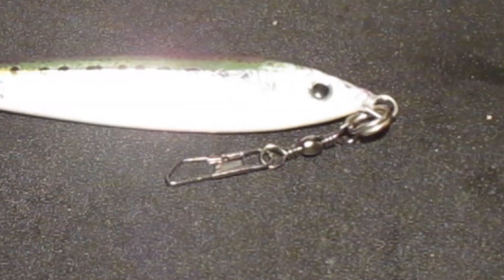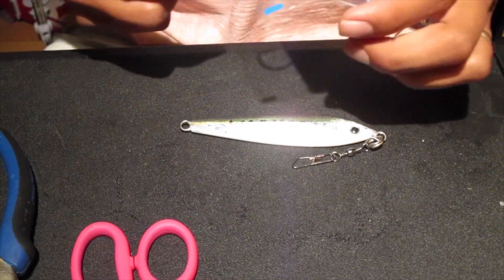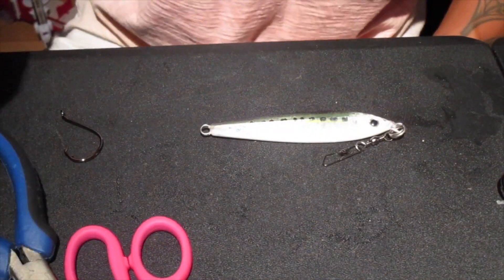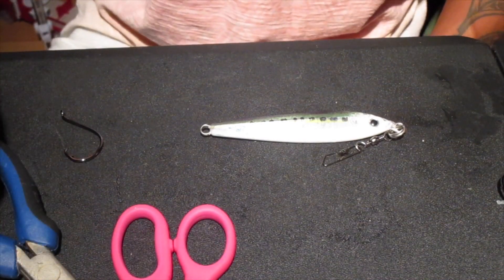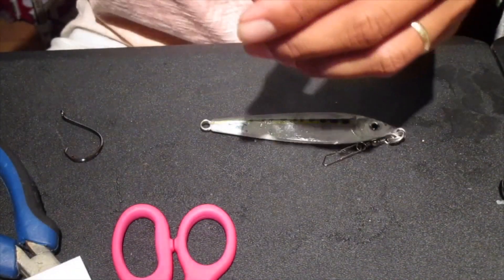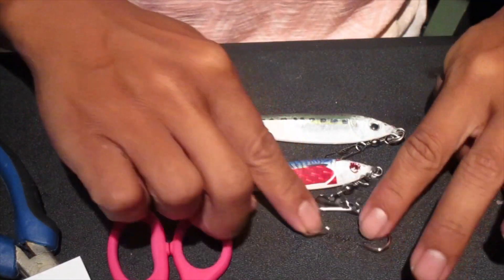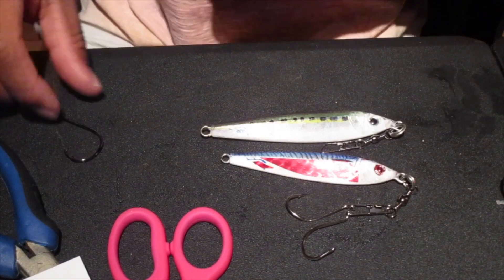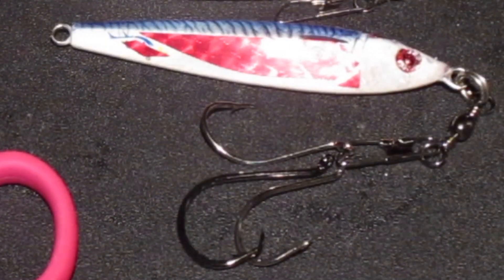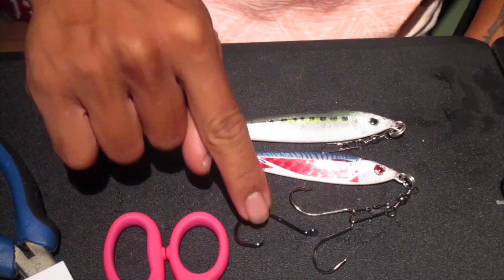My size 5 hooks I'm going to use are much bigger. This is the 2 oz jig and this is the 3 oz jig. The hook I use on the 2 oz - Mustad - compared to the Gamakatsu, much bigger in size. A 3/0 compared to a 5/0. Simple.